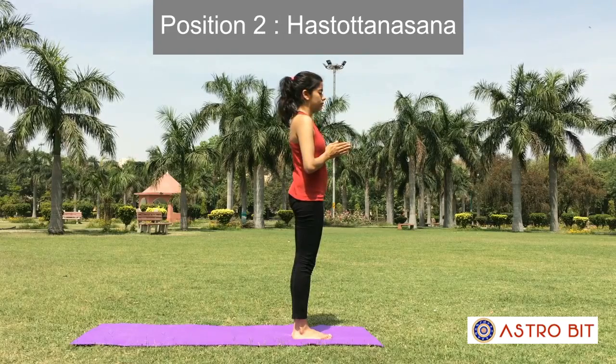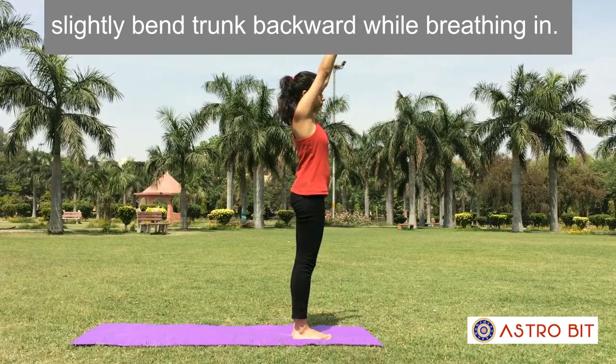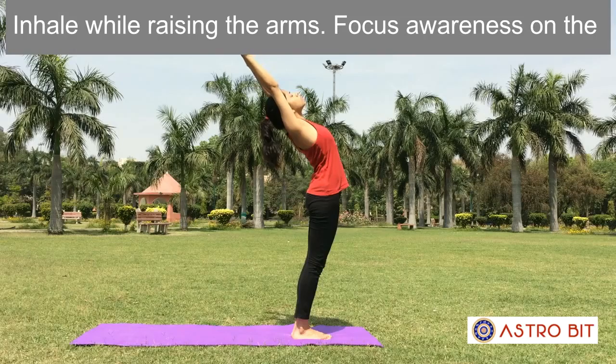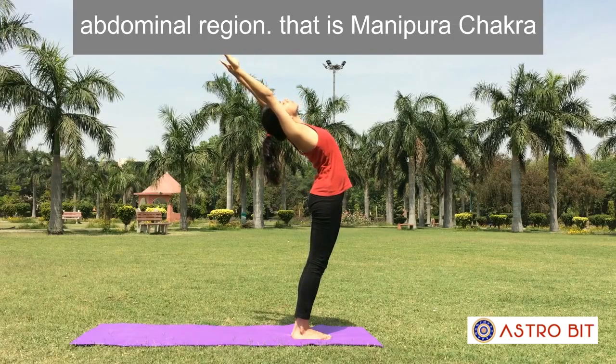Position 2: Hasta Uttanasana. Raise both the arms above the head and slightly bend the trunk backward while breathing in. Inhale while raising the arms. Focus awareness on the abdominal region, that is the Manipura Chakra.